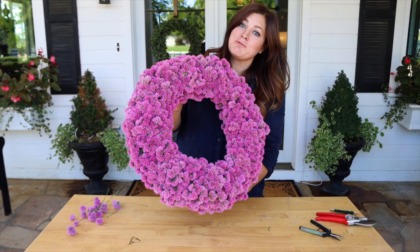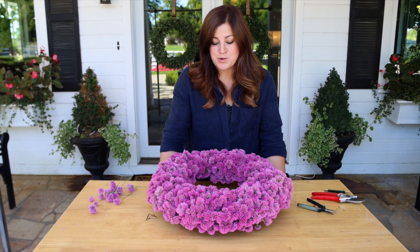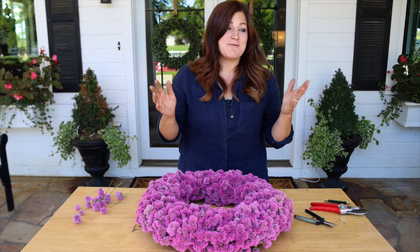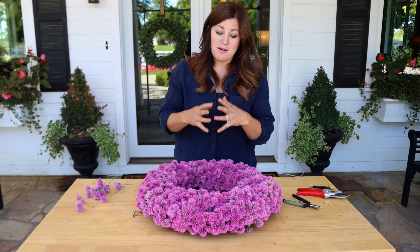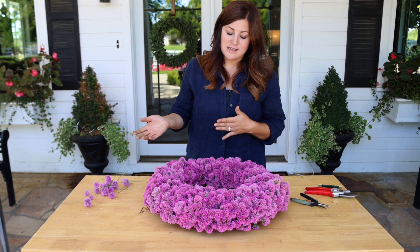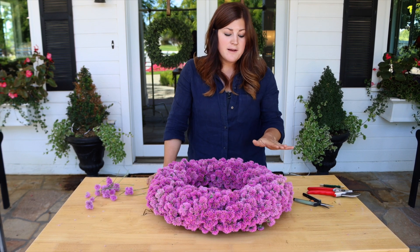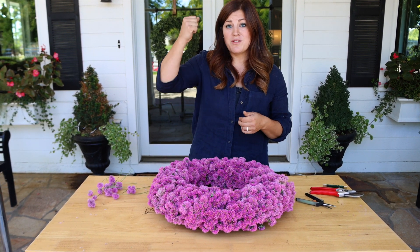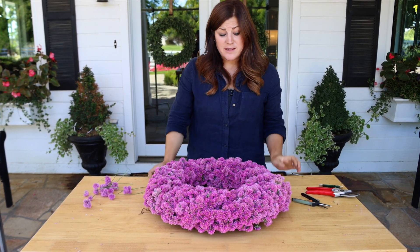I could fuss with this wreath for a really, really long time, but what I'm going to do is just lay it flat just like it is. We'll go hang it so we can show you what it looks like on a door, but then I'm going to remove it and lay it flat until the flowers dry. I probably won't display it right now because it's fall going into winter — this is definitely not the right color tone for decorating right now. But it's so fun that I know I'll have this kind of fresh wreath to bring out in February before Valentine's Day. I suspect it will last for probably several seasons if it's on a protected door.